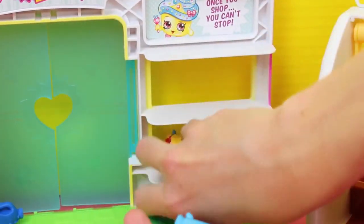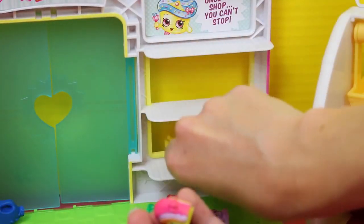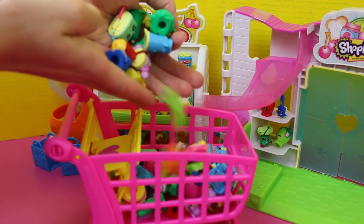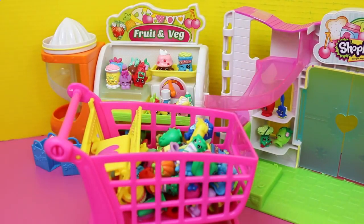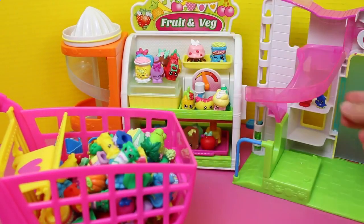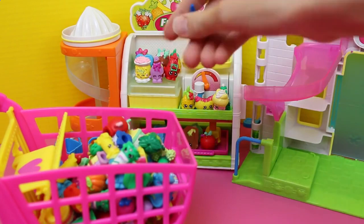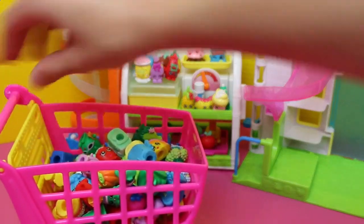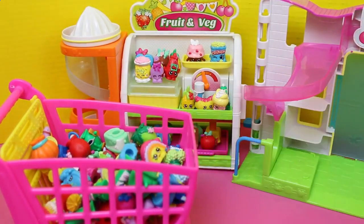And a little foo-foo drink with umbrella. String cheese — you're stuck, I'll grab you later. Throw all these guys in there. It's getting pretty full and we still have some more at the Small Mart and the fruit and veg stand. Can we do it? Okay, I'm gonna push that seat up — there we go. Maximize our space here.